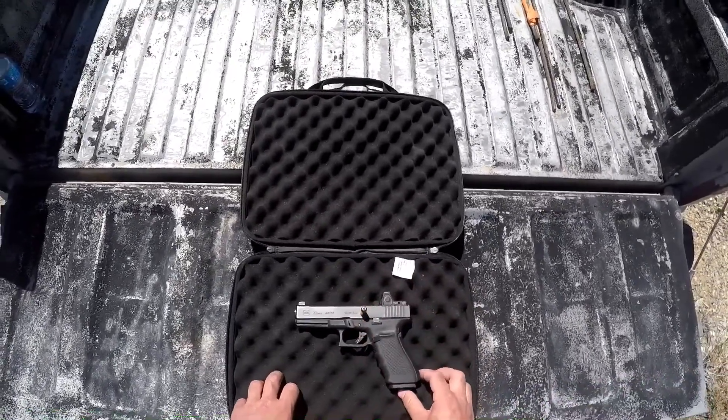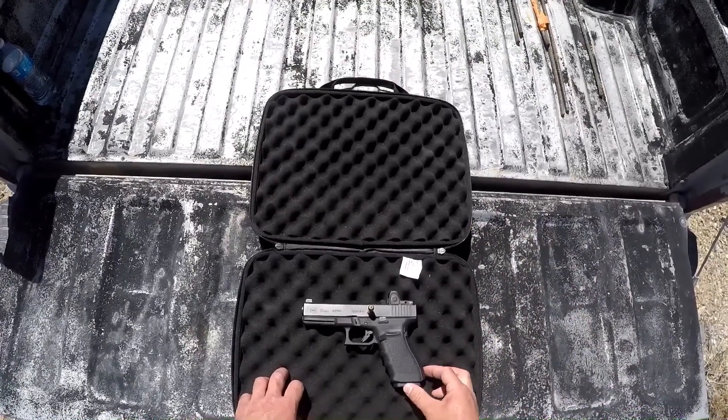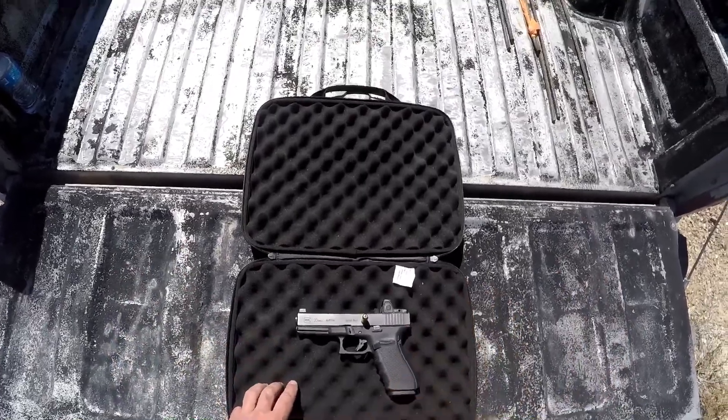So we're going to put this through a bare test, heavy clothing, an extended range shot impact, as well as the simulated heavy bone test. All that's coming up, so let's get this going.